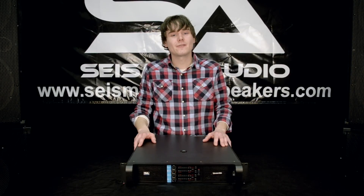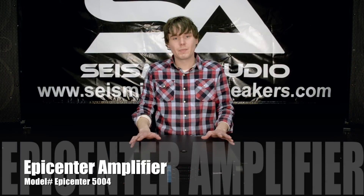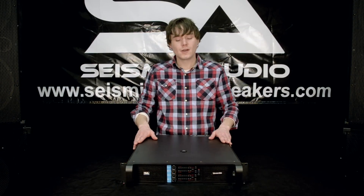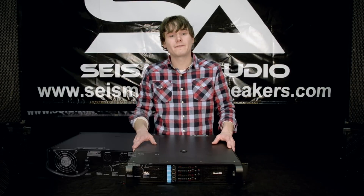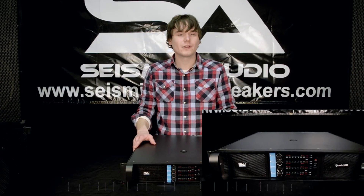Hey, Rusty here with Seismic Audio, and today I'm going to be talking to you about the Epicenter. It's a 4-channel power amp, and as far as the amps that we carry go, this is the Beast. It operates at 4 by 500 watts RMS at 8 ohms, 4 by 850 watts RMS at 4 ohms, or 2 by 1600 watts with an 8-ohm bridge.